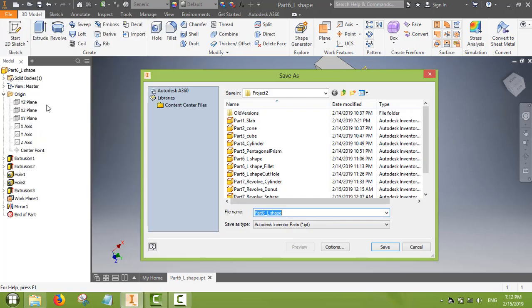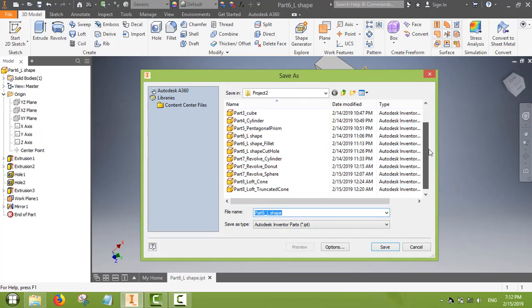This is a very useful feature in many applications — if a feature is very complex, you can use mirror to replicate the same thing on the other side by just selecting it once.